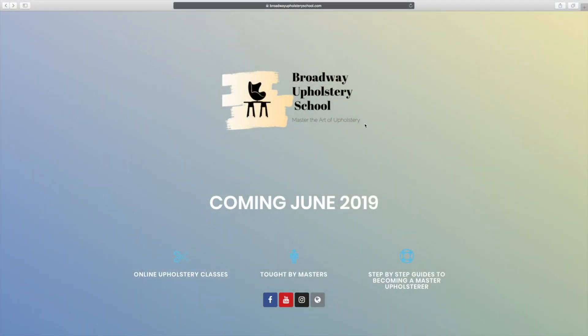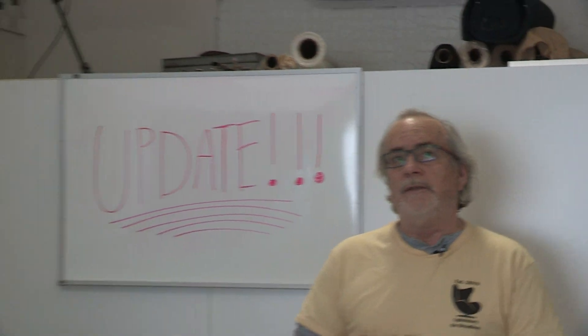We're here with another update and we're really excited because we're getting close to getting this thing online. We have a new website, Broadway Upholstery School. We've been working really hard with our equipment, getting things set up, and we're going to be organizing live classes here.